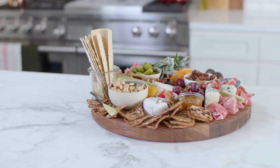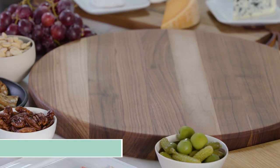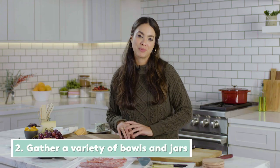I'm going to show you how to set up a gorgeous charcuterie board for any gathering you might be hosting. The key is to use a really nice board like this one as your blank canvas. Set up the cheeses and fill in the holes with little bowls and jars of all the little accoutrements you picked up.